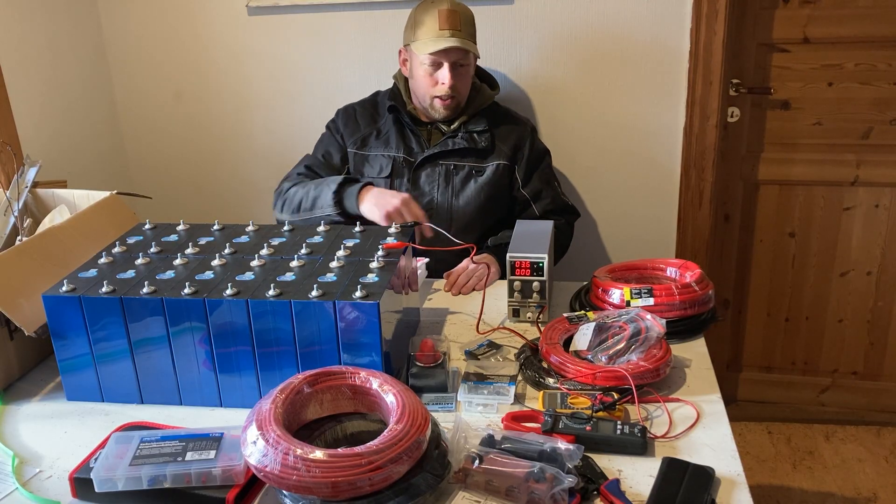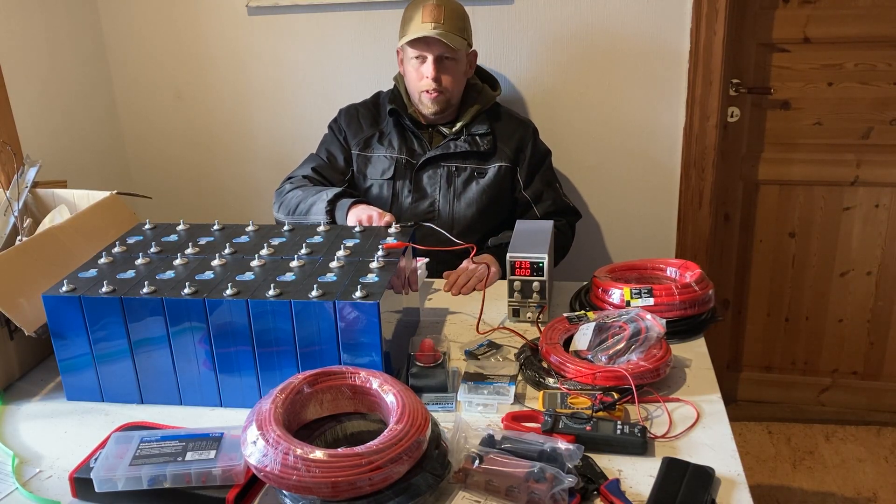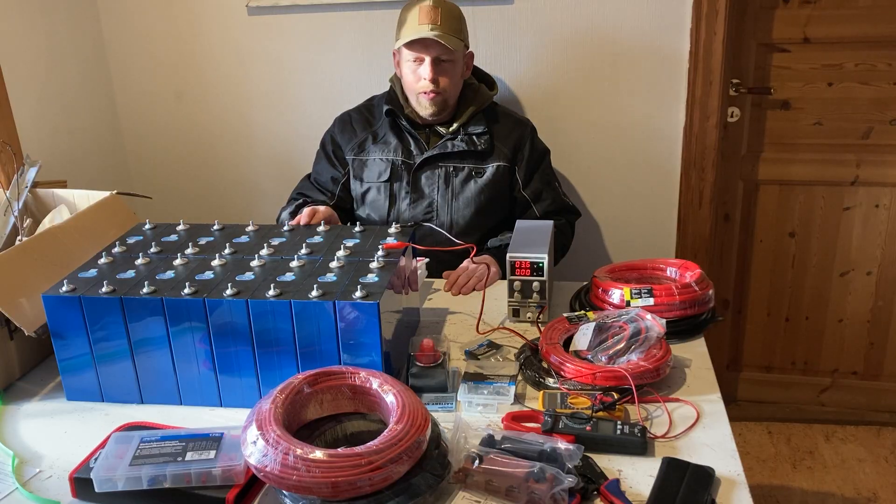This is now the last cell that is still on — all the cells are fully charged.